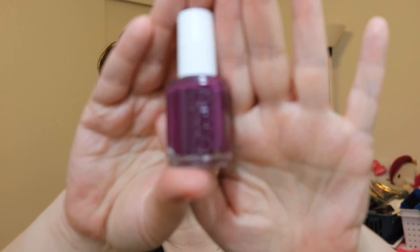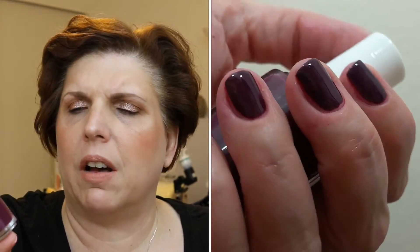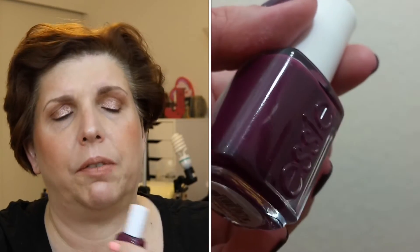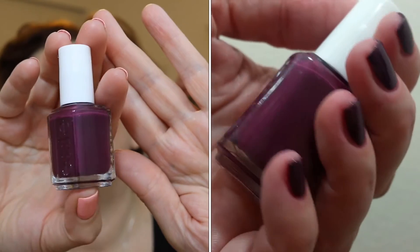This shade threw me off a bit — it's called Designated DJ and I described it as a blackberry plum shade. Two coats for full opacity. It's kind of odd to have a dark shade like this in a spring collection. It was pretty, but it was messy — it stained my cuticles and my fingers when removing it. This is probably my least favorite of the bunch, but it is a pretty polish. If you're into dark colors, this might be for you.